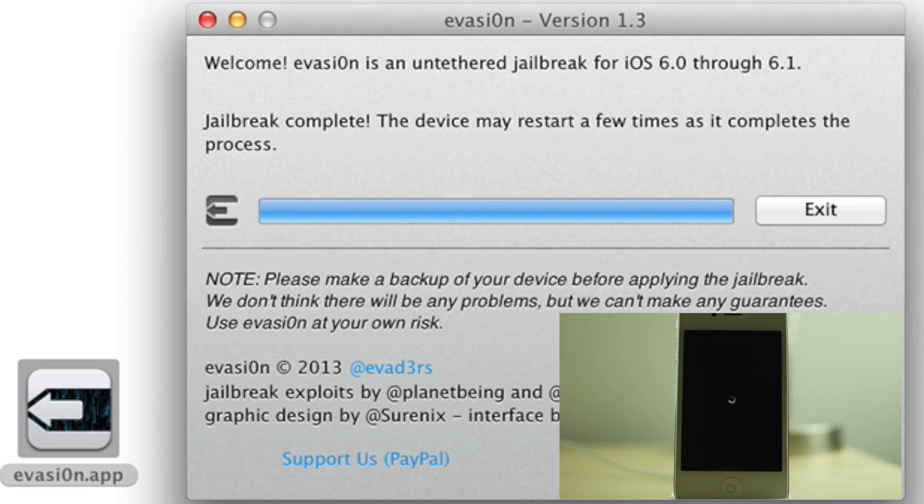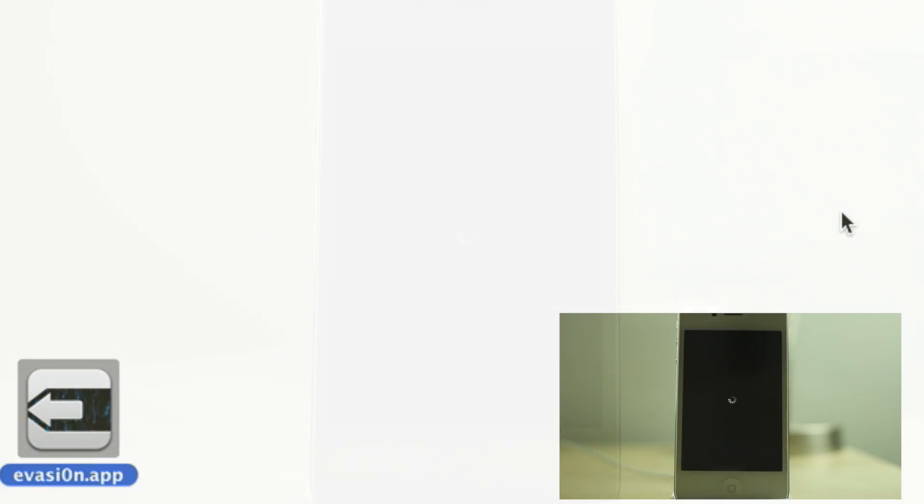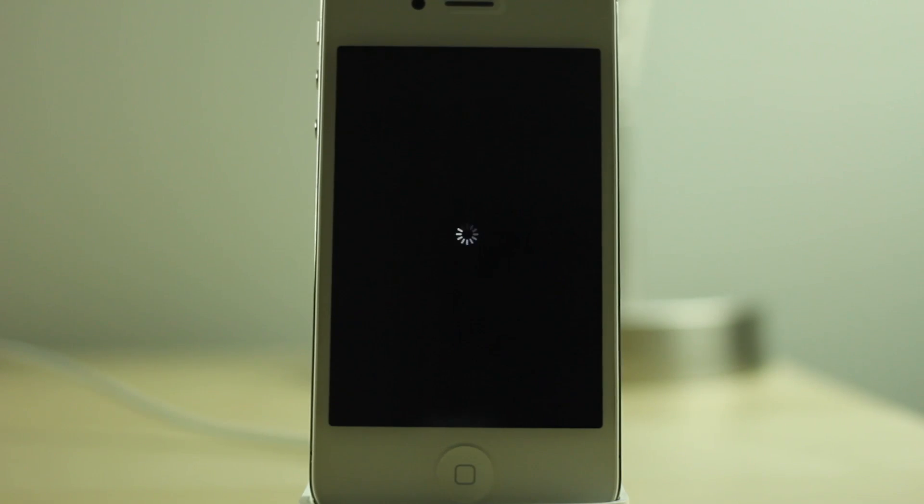Let's go to the next step — Step 3. Jailbreak is complete. The device may restart a few times. You can exit out of Evasion. And now you're going to see it reboot.